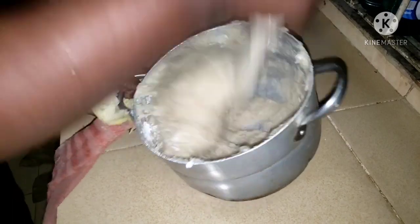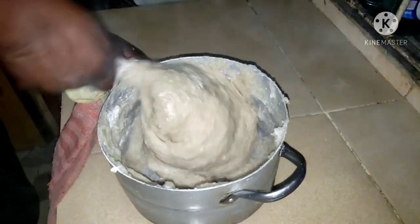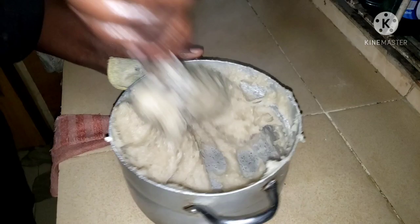You bring it down from the fire and stir properly. You do this so you can burst all the bubbles.